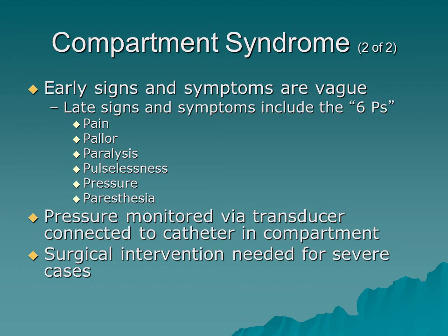Early signs of compartment syndrome are vague, so we rely on the six P's. All six P's together represent a late sign confirming compartment syndrome, which most likely requires surgical intervention — specifically a fasciotomy to relieve pressure. Modern care allows monitoring of compartment pressure via a transducer connected to a catheter, giving a direct pressure reading to guide the decision for surgical intervention. Assess the six P's on scene and continue monitoring throughout the stages of care.